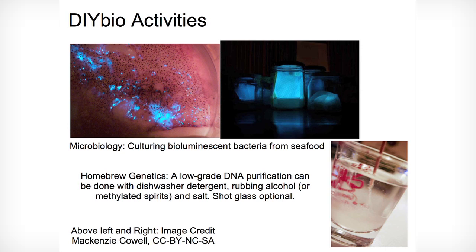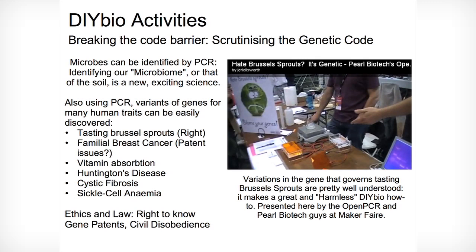So what do DIY biologists do? Here's an experiment that a few people have done: you culture bioluminescent bacteria from seafood — they glow in the dark passively all the time. You can also extract your own DNA and learn more about your own genetics, bypassing unethical gene patents. Some of these things can be as simple as testing whether you can taste Brussels sprouts or whether you're susceptible to breast cancer.